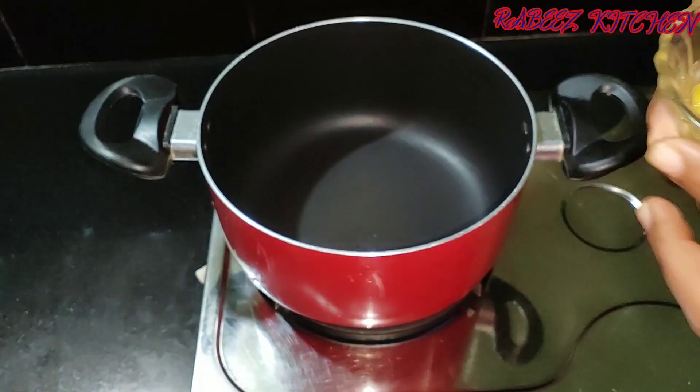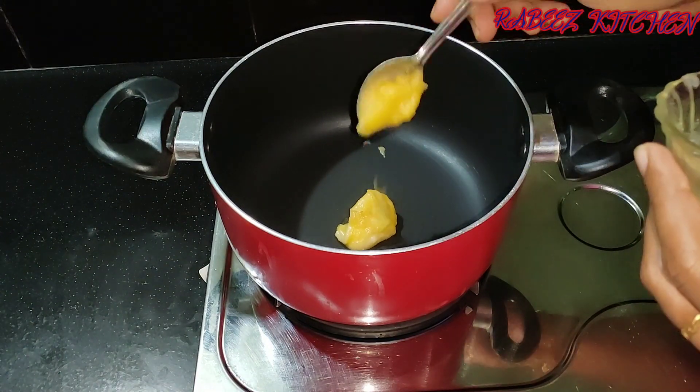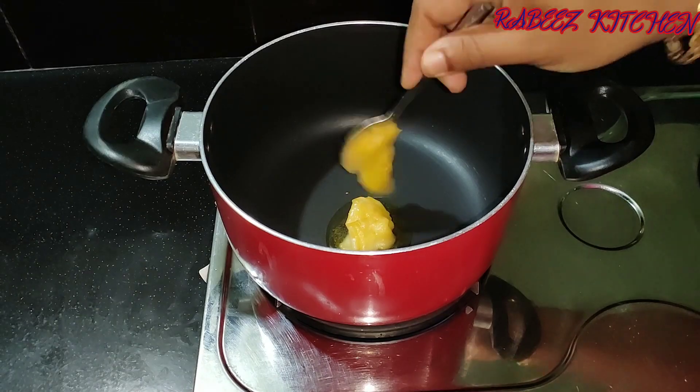Let's put semiya on the roast pan. Add 2 tsp of tomato sauce. You will skip the roasted semiya on this.